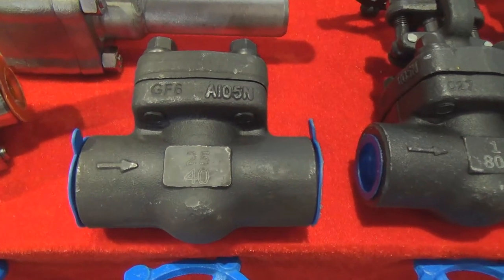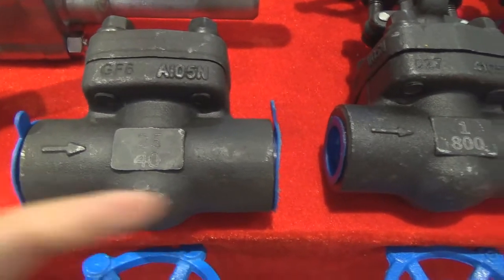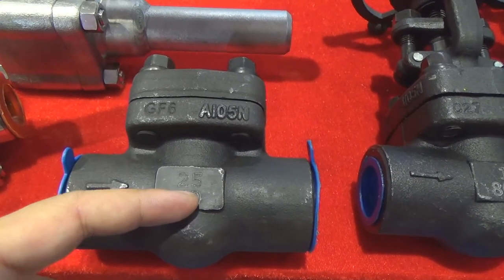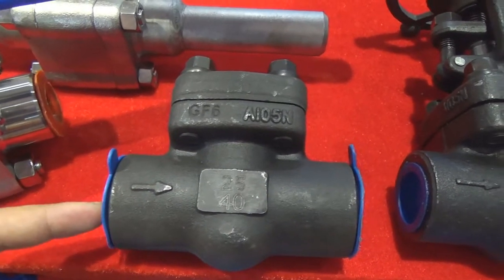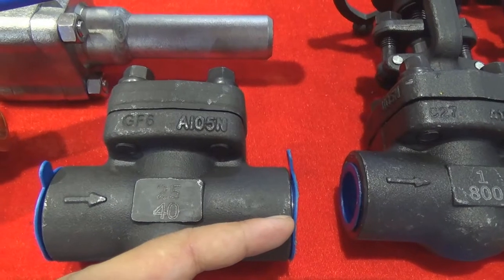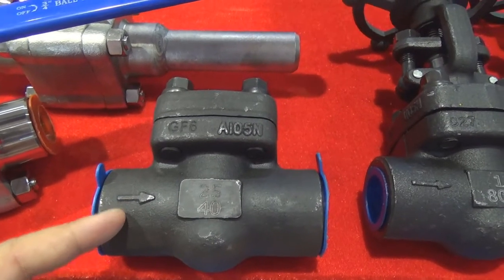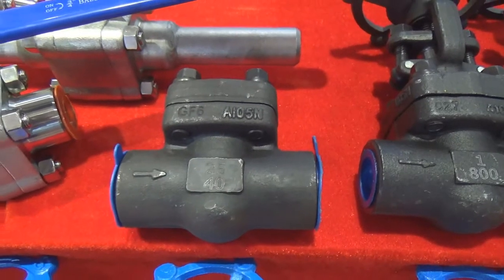This one is a forged check valve. The flow medium can flow from this side to the other, but it cannot flow back. Because the check valve has a disc inside - the disc can move up and move down. When the flow medium flows from this side, the disc will go up to open the valve. But if the flow medium flows from the other side, it will push the disc to close the valve. This check valve material is A105 - it is one kind of forged carbon steel.